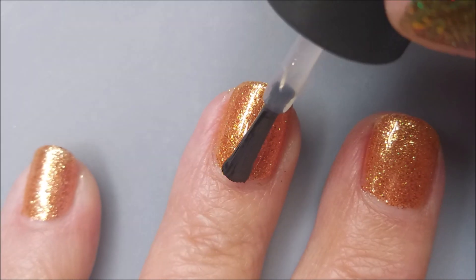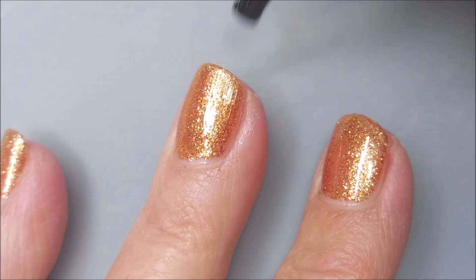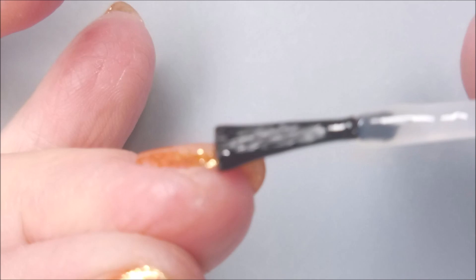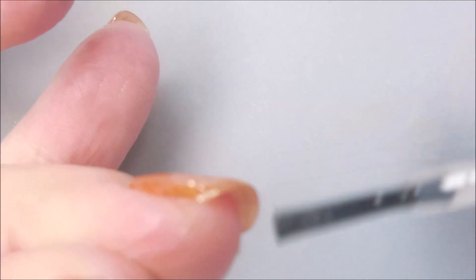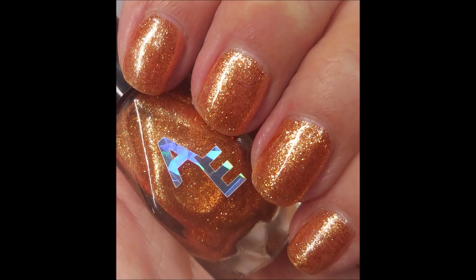I'm happy to announce that after the next manicure — I don't know which order they're going to go up in — but I had two polishes left from the Polish and Beauty Expo that I had to use. And both of them got used the day I painted these. So we've got one more to go.